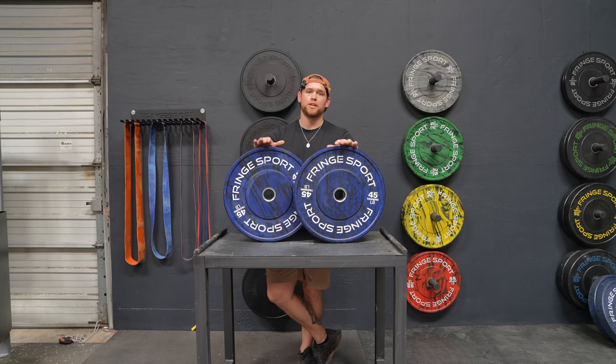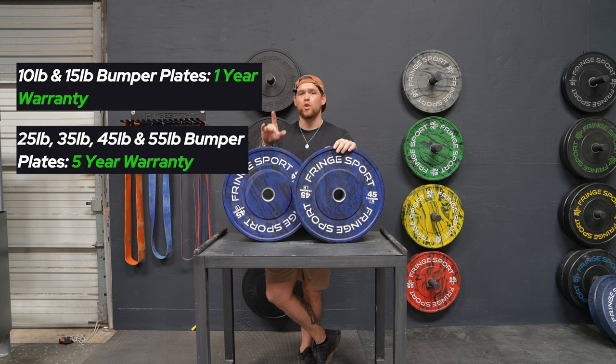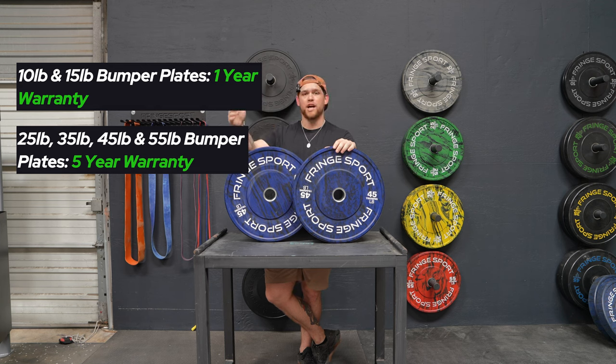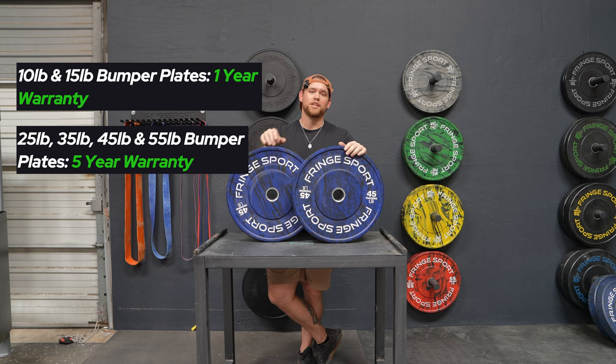On top of all the awesome features that you get with these Savage plates, they also have an industry-leading warranty policy. Our 10s and 15s have a one-year warranty, and the rest of the weights — so 25, 35 and up — are going to have a five-year warranty. We're the only company on the market currently offering that sort of warranty on our bumper plates.